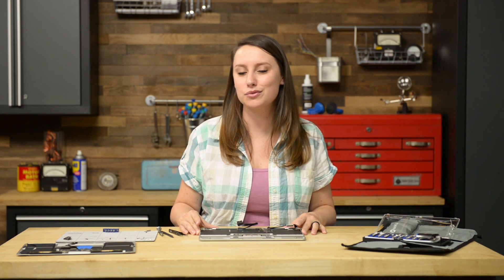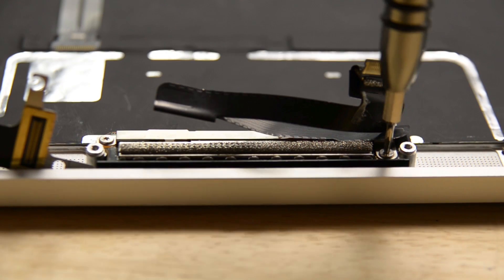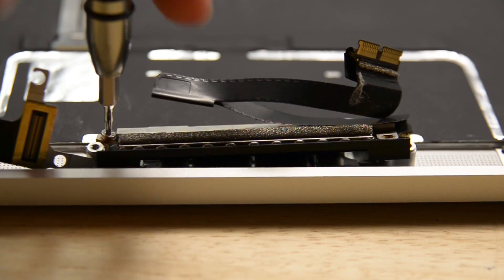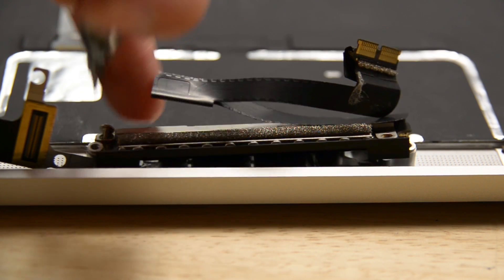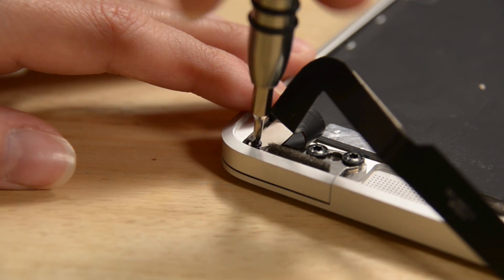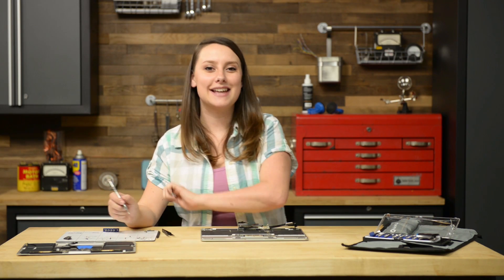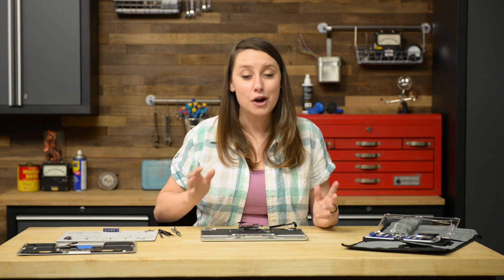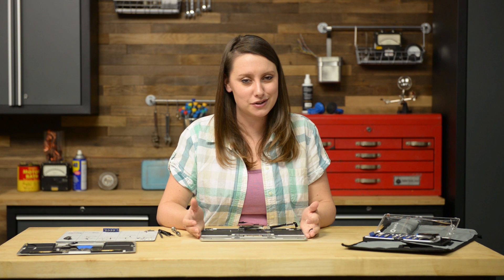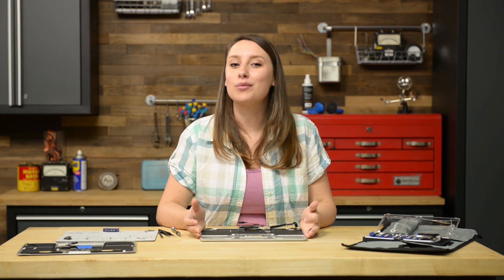Moving on to the display — we need to first remove the two T5 Torx screws securing the display cable assembly, and then move our way up to the USB-C port ribbon cable by removing the single Phillips double zero screw securing it in place. With those out and organized on our magnetic mat, we can work on the USB-C port ribbon cable. First we're going to unfold the ribbon cable to get a clear view of the bracket, and then remove the bracket with our tweezers so that we can disconnect the cable with our spudger and remove it from the case.